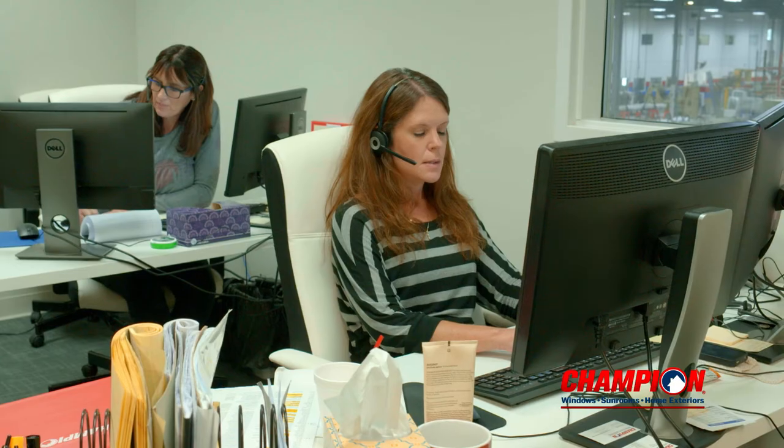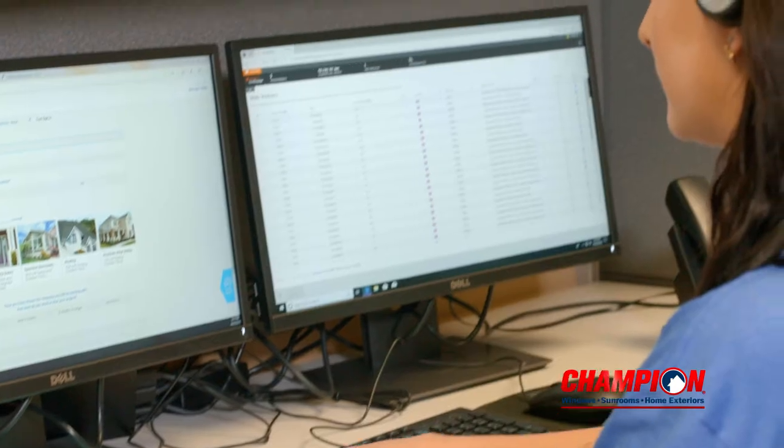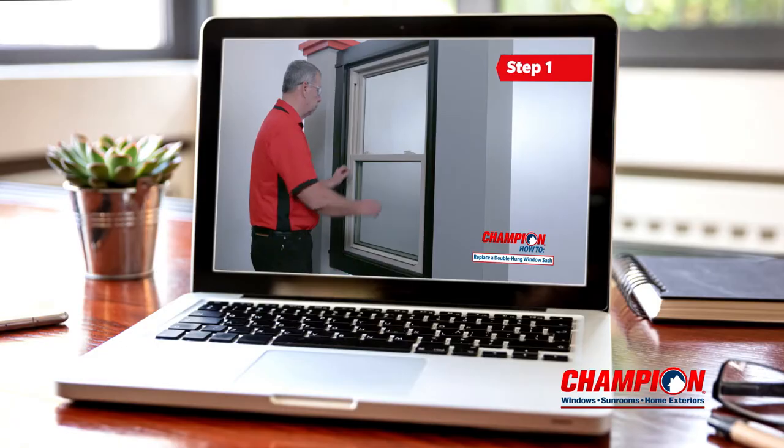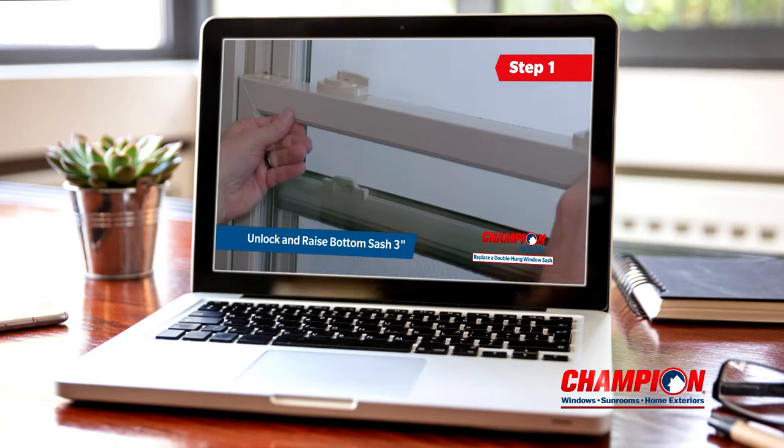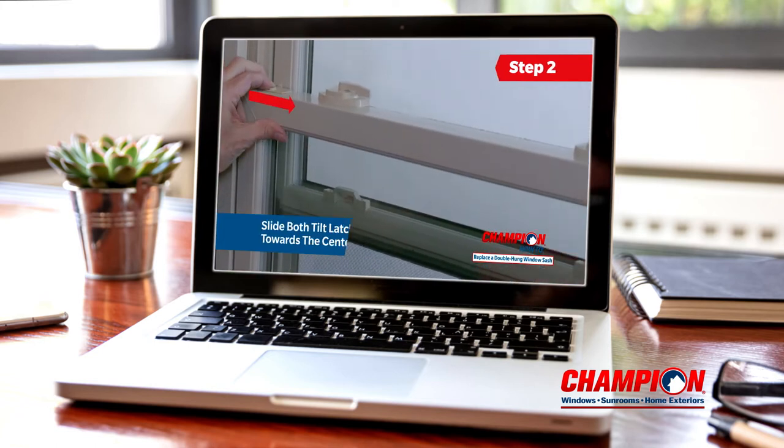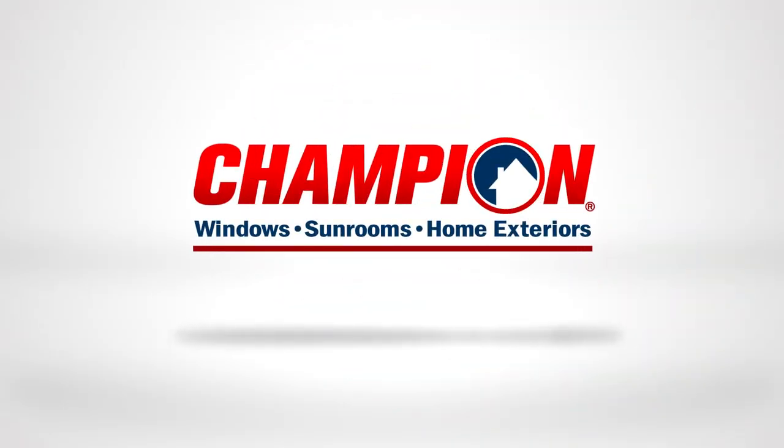Once we receive your written request, we'll begin processing within 24 to 48 hours. If you choose, many replacement parts can be shipped direct to you, and our informative how-to videos walk you through the steps to swap out the damaged part. We look forward to fulfilling your service request.